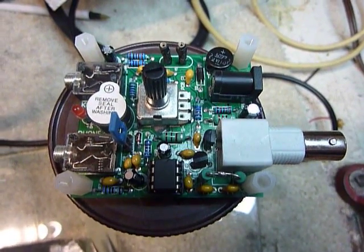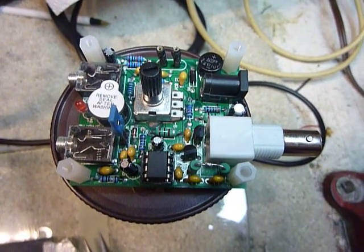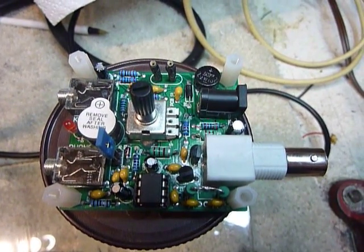They say you can get a watt out of them. I run it at 9 volts and I get 360 milliwatts. The reason I do that is I increased the voltage to 12 volts and promptly blew the final.